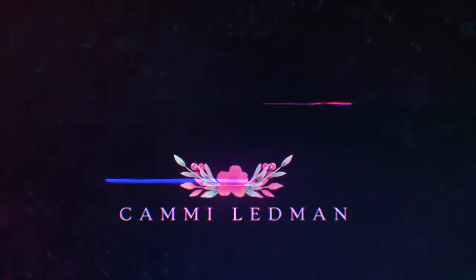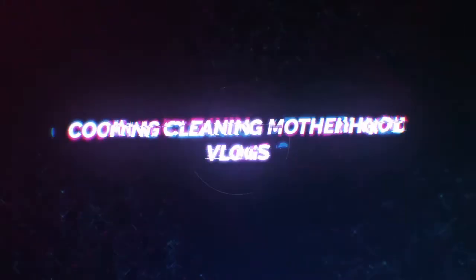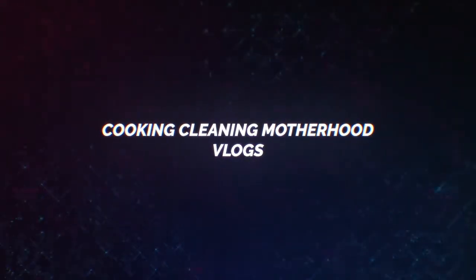Everybody gives you advice on how to live your life. Hey guys, and welcome back to my channel, and if you're new then welcome to my channel. I'm Cammie.